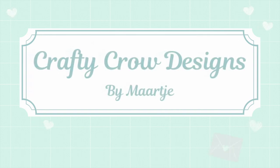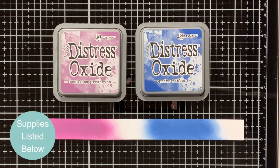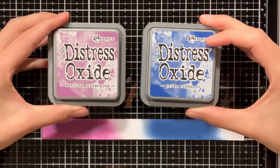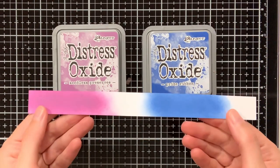Hello everyone, my name is Maartje from Crafty Crow Designs. In this video I want to show you how I create my own labels for my Distress Oxide inks. I will also share another way of creating labels at the end of this video, so make sure to stick around.